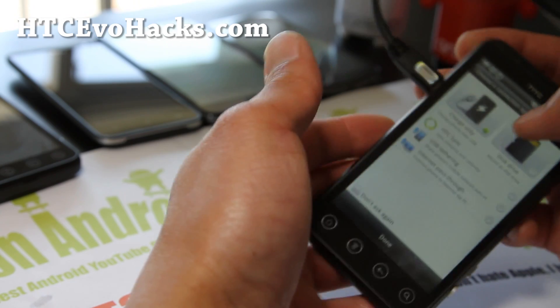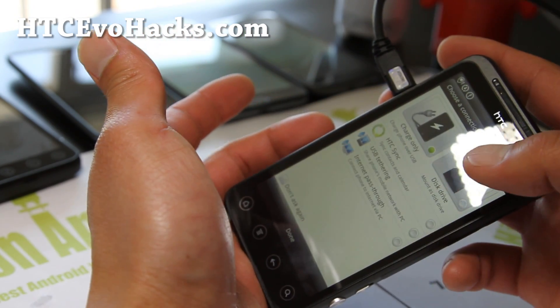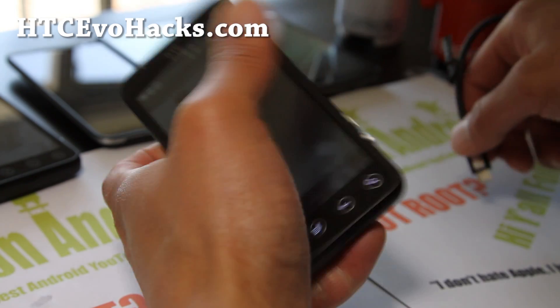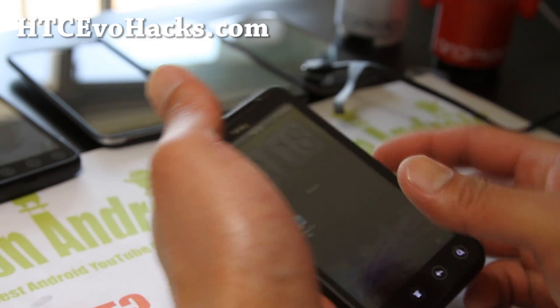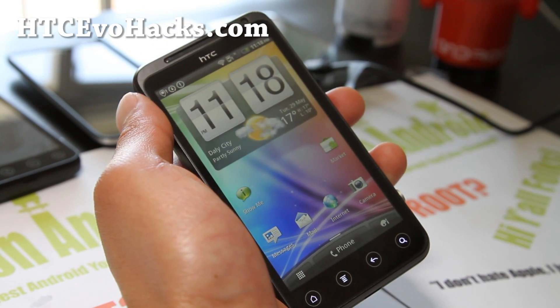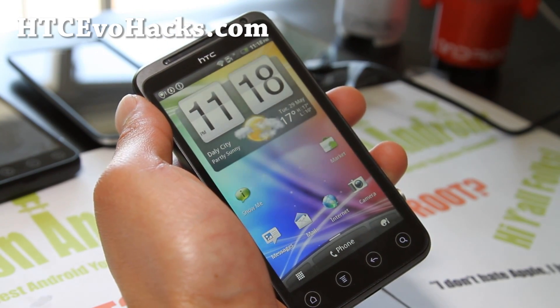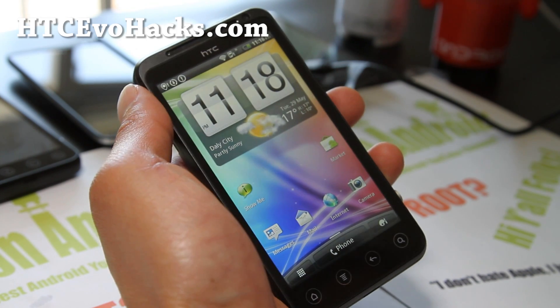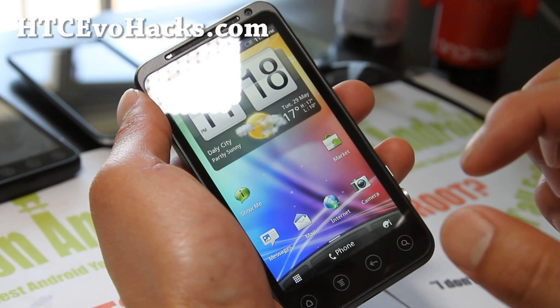It says connect to PC, and there's a disk drive option there. Copy the ROM file over — anywhere on the SD card is fine. I usually put it in my download directory. Or you can download it straight to your phone. Just make sure you don't use your stock browser — use Dolphin HD browser, because the stock browser on Gingerbread sometimes has a hard time downloading files and will say zero kilobytes.